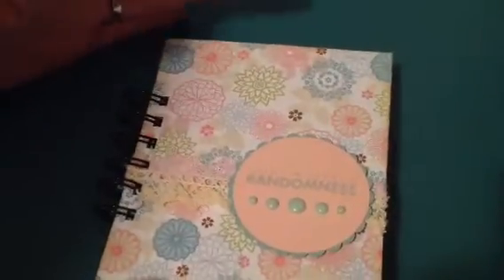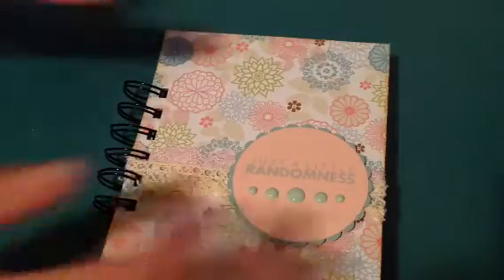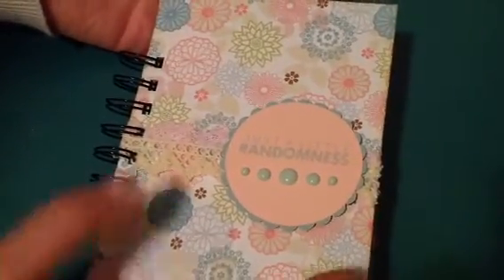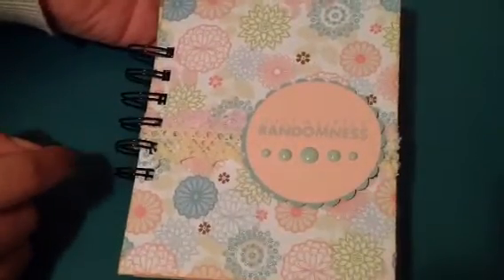Here is my album and I don't have all the products I used out, but I did use a bunch of different trims and a bunch of stamps and a couple different punches and things. It measures 6 inches tall by 4.5 inches wide and I used my Bind It All to do the binding here.